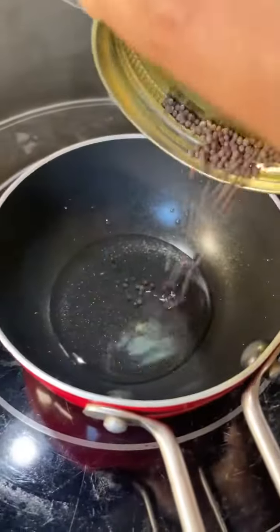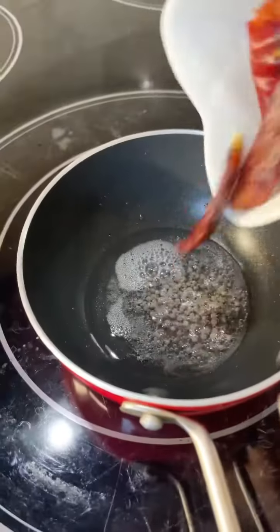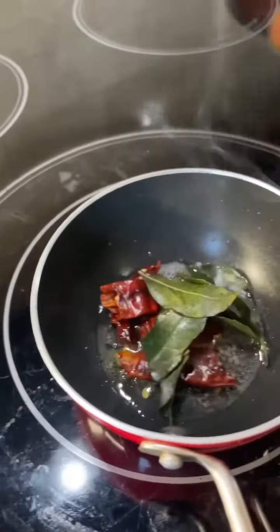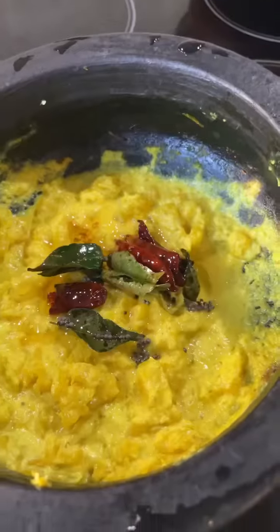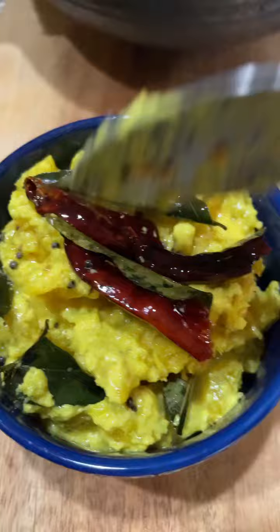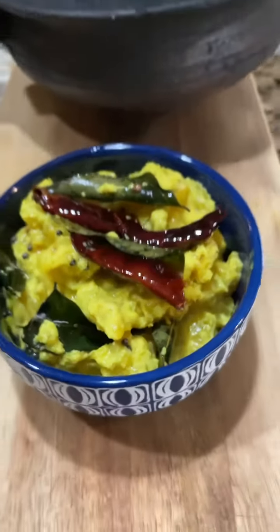Add dried red chilies and a few curry leaves, sauté for a few seconds, and immediately pour it over the pineapple pachadi. Keep it covered for some time so the flavor and aroma infuse in. You'll enjoy the sweetness from the pineapple, sourness from the yogurt, and the nutty coconut — absolutely delicious.